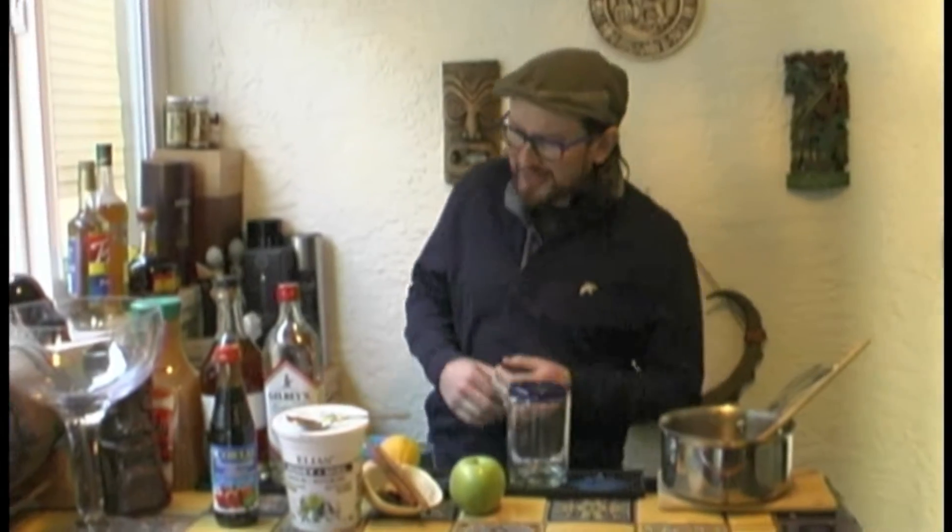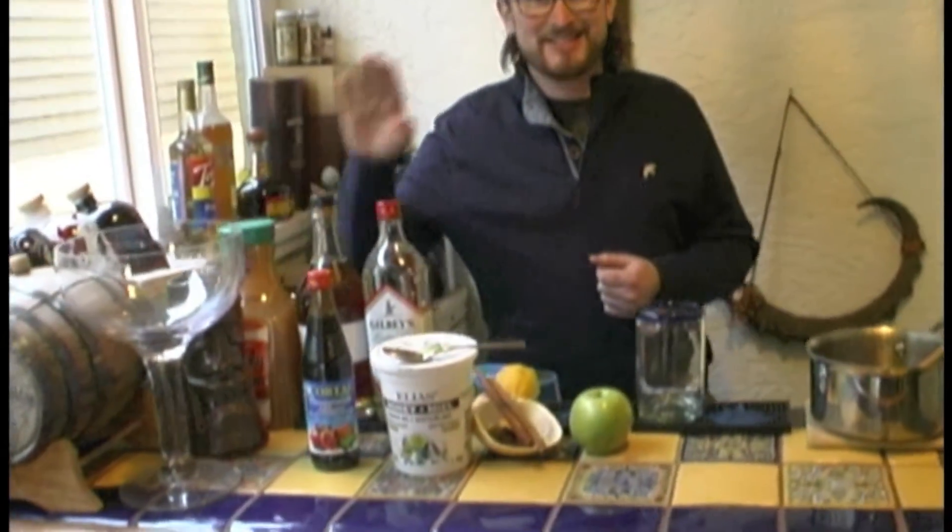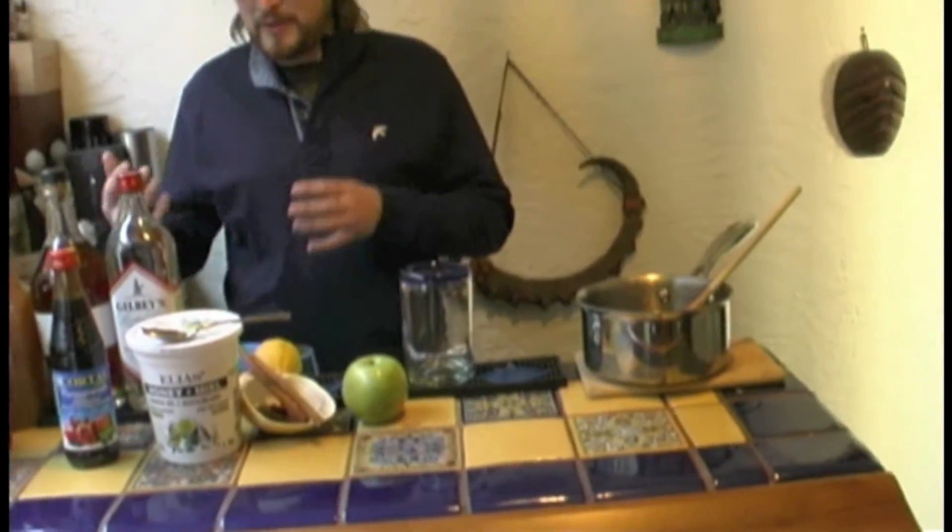Welcome back to Drinks Undressed! Last week we did a mulled wine, this week we've got another classic hot beverage consumed around Christmas and in the winter when it's cold outside. So we're going to be doing a hot spiced cider — a recipe that I've been playing around with for a few years now. It was very, very popular back in London when I used to run it in the winter.